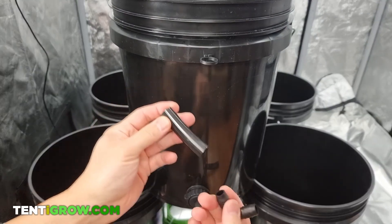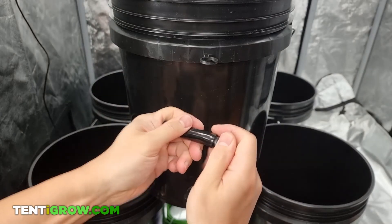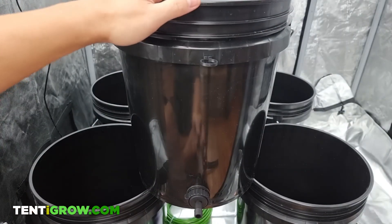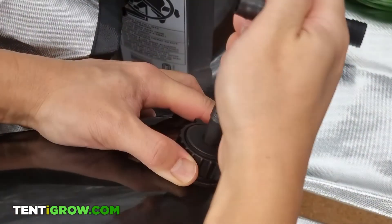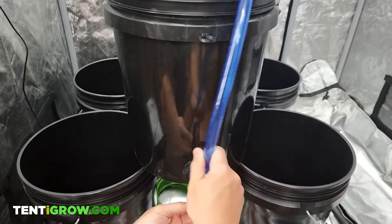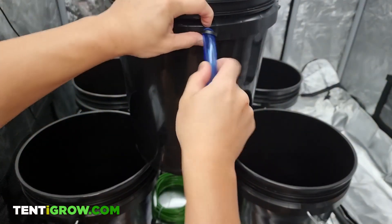Then you have this L-shaped curve with a small tube and then you have this long tube. The first thing you want to do is connect the small tube to one end of the L-piece, put it in as much as possible. The other end is going to go down there. Then grab your blue pipe, put that on the other end, push hard, and then feed the other end through the little ring.